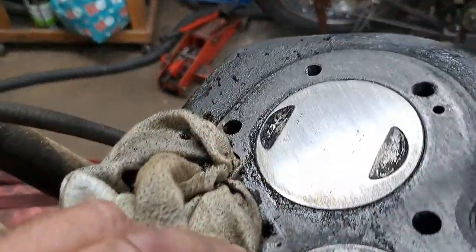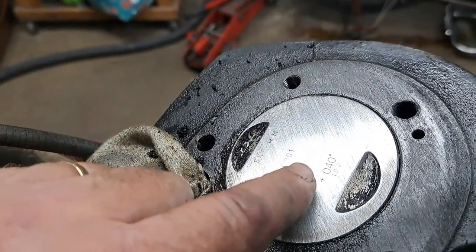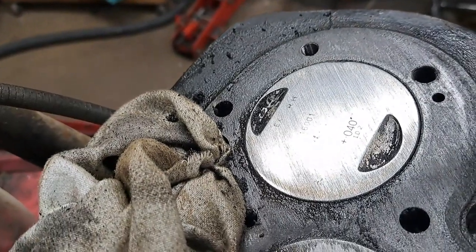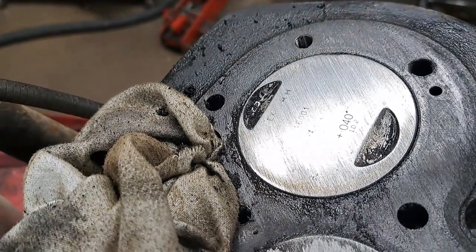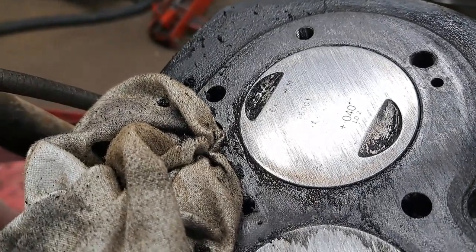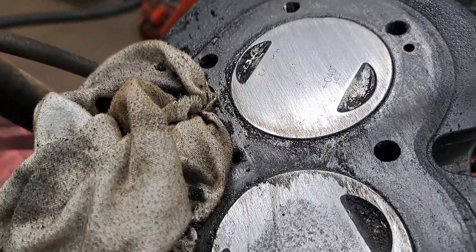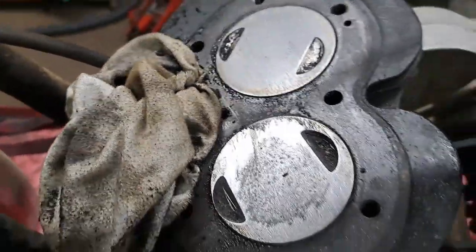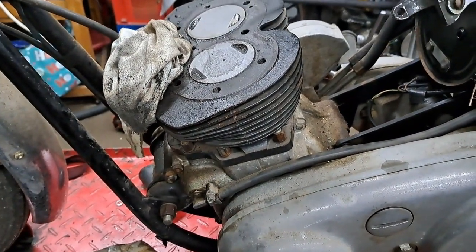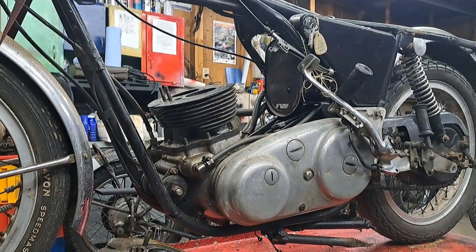Right there — 40 thou. She's currently bored 40 thou over. Hopefully I won't have to get a re-bore done, but time will tell. I'll have to get the jugs off next and then I can measure them. Taking those heavy cylinders off will make it a whole lot easier to get the crankcase over the crank.